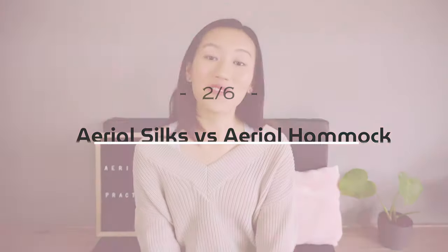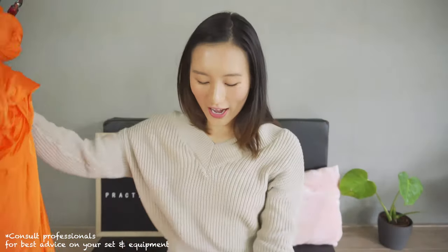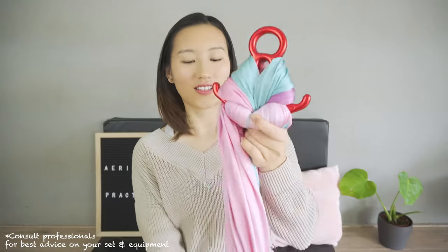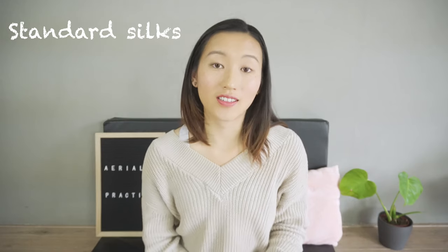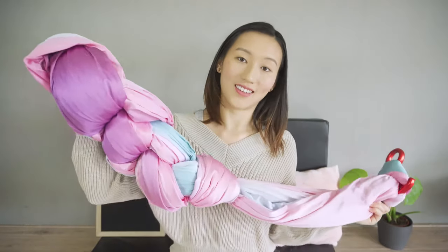Now let's talk about aerial silks and aerial hammock. If you just look at the fabric itself, it is pretty similar for silks and hammock, though the material might differ between sellers. The red hammock set I have is stretchier, and I've also used different fabric in some studios. If I tie the ends up and hang them to anchor points, I have a hammock — or I can add a figure eight to set it up as silks. A standard aerial silk is nine meters long, so the only set I can use for aerial silks in my low-ceiling environment is a seven-meter set. How much fabric you need depends on how you're going to use it and how much space you have. I'm not a big fan of aerial silks, but I use it to practice climbing to build a strong foundation for aerial arts.